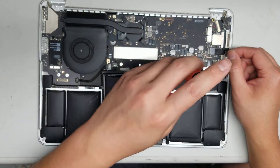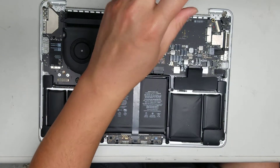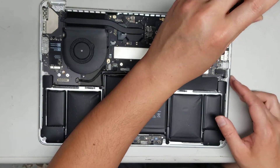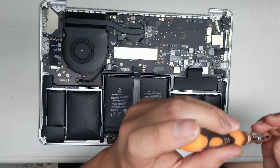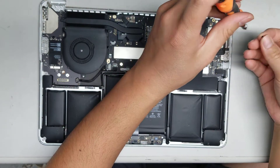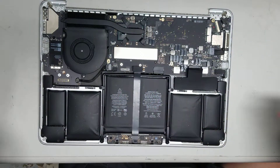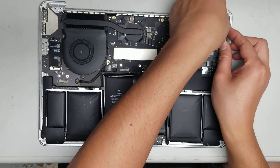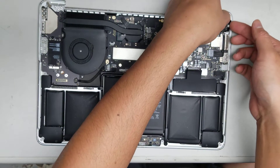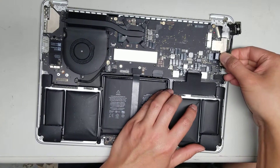Continue removing all the screws — there's another one here and another one up here, and one in this corner. The charge port can be removed separately — there are just two screws holding it in place, one here and one here. Then peel up the adhesive and remove the connector by wiggling and pulling it.